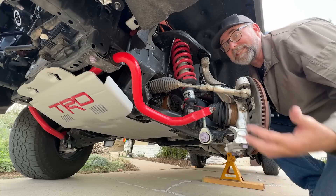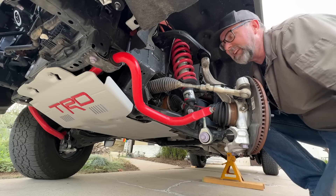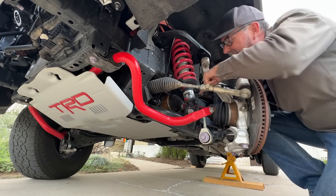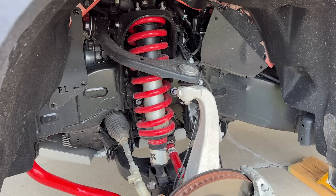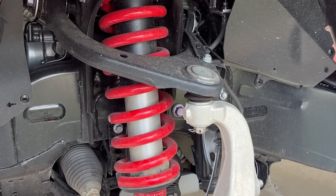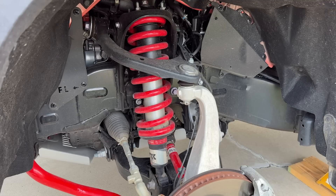This overall view shows that the TRD branding is in full effect — the skid plate, the red springs, the stabilizer bar is now red, and even the axle shafts are red too. The front coilovers on the TRD Pro consist of red TRD springs over 2.5-inch Fox internal bypass aluminum-bodied shock absorbers. The internal bypass feature allows damping to be soft in the middle of the travel for daily driving and firms up considerably but progressively at full compression and full rebound.